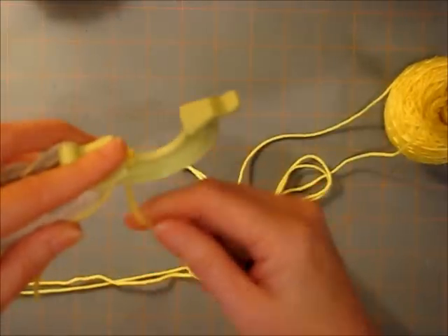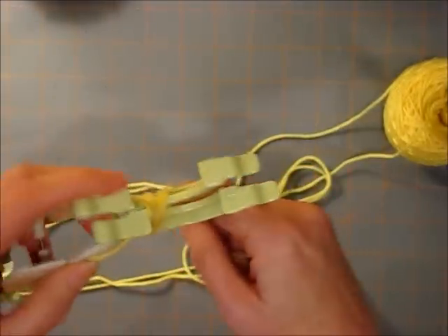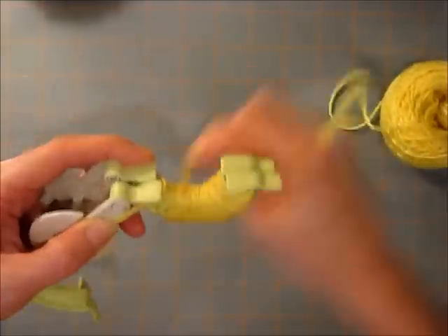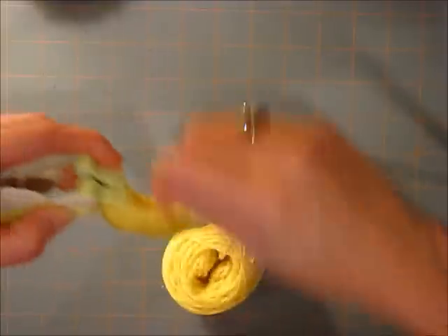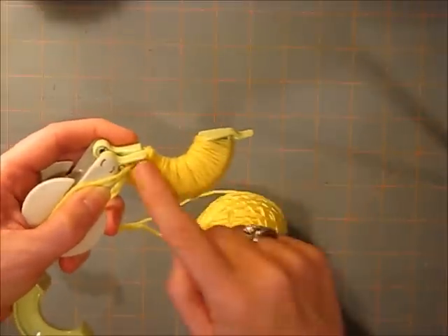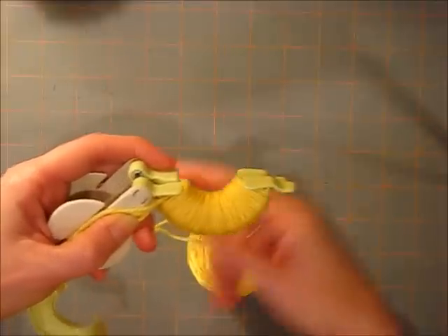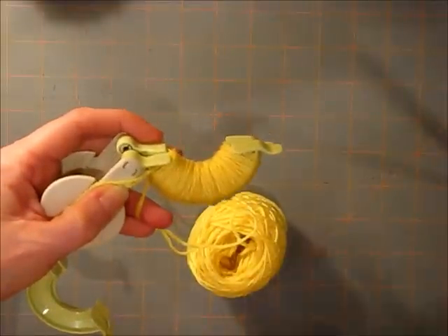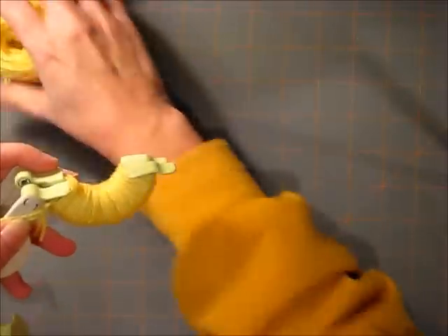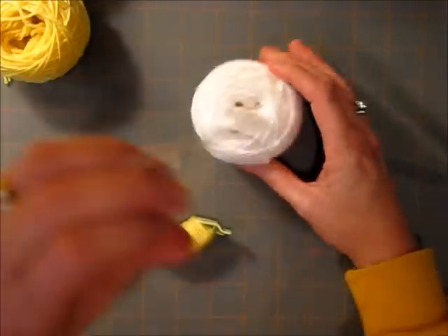I'm going to take yellow and wrap all around this side with yellow. I'm going to stop while I still have a bit more to do — I like to fill mine up to where it's yarn all the way across, but I'm going to stop right here with this yellow. You can cut or not cut, it's up to you. And now I'm going to move on with some white, pulling again from the outside and the inside.